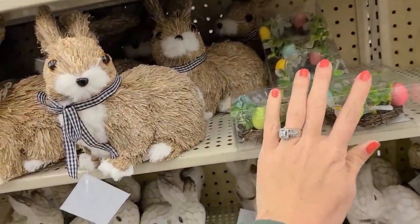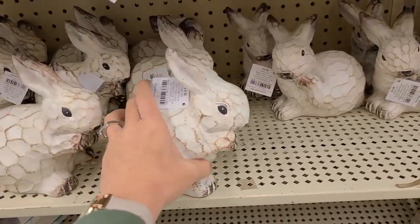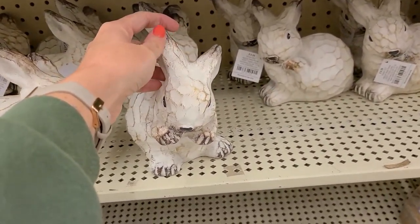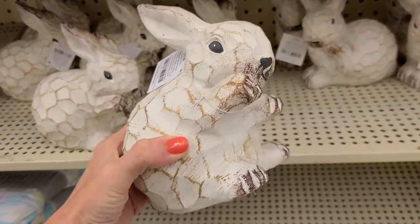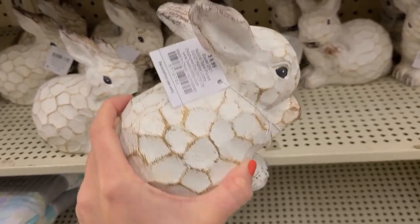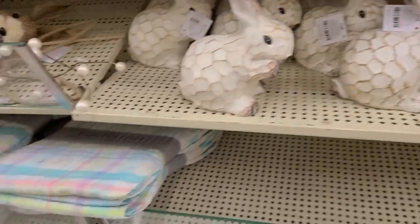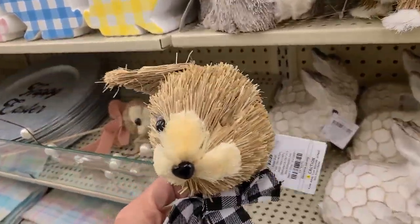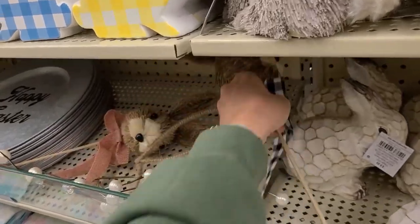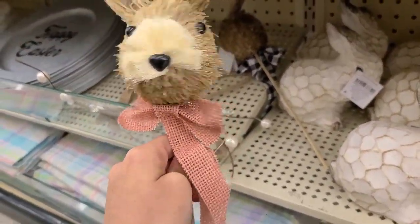These neutral ones feel almost like wood but aren't — they're $9.99 at 75% off. There are a few little picks over here too — that one's nice, and that one's cute. A few random ones as well.